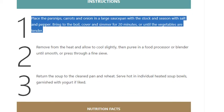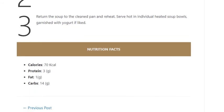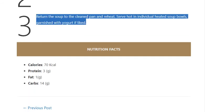Step 2: Remove from the heat and allow to cool slightly, then purée in a food processor or blender until smooth, or press through a fine sieve. Step 3: Return the soup to the cleaned pan and reheat.